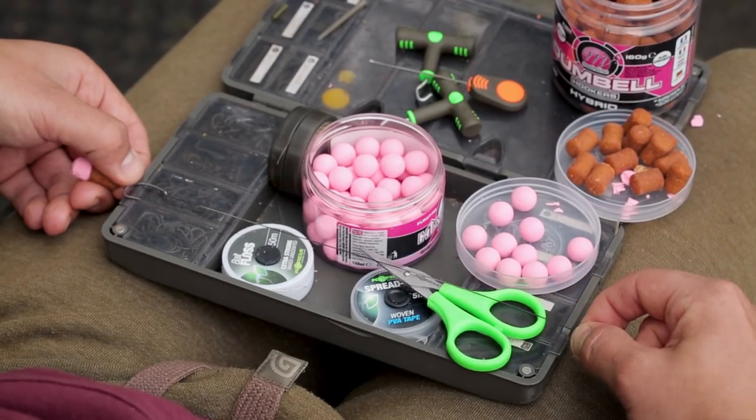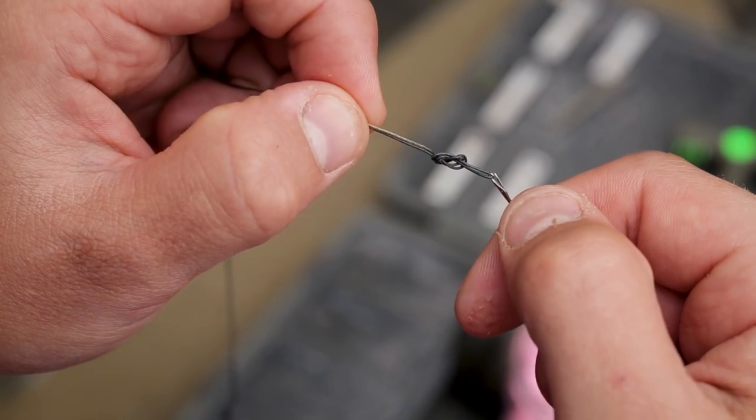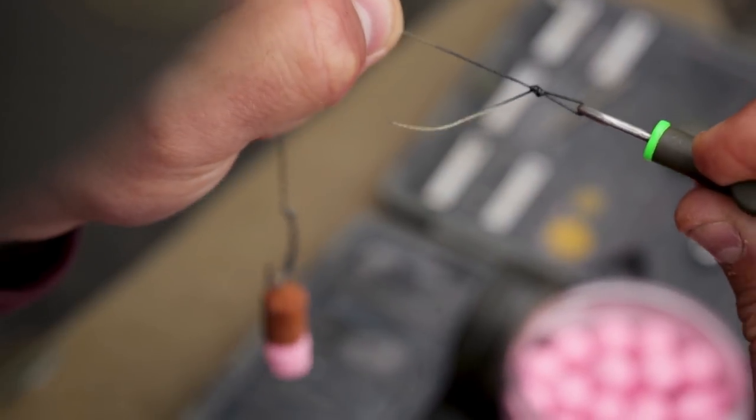I measure the rig length using my tackle safe, which I know is eight inches, so I always use an eight-inch rig. That can change depending on the situation — over hard gravel I might shorten to six inches, or in deep weed and silt I might go to 10 or 12 inches so it presents over the top. For this session I'm using eight inches. I then tie a figure-of-eight loop knot in the end to attach to my quick change swivel.